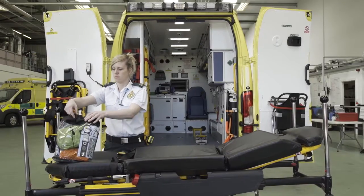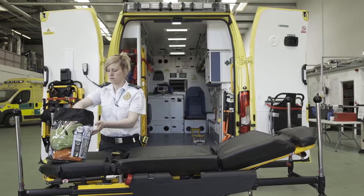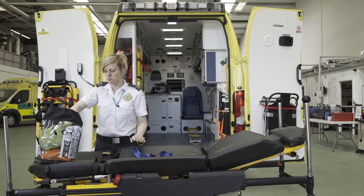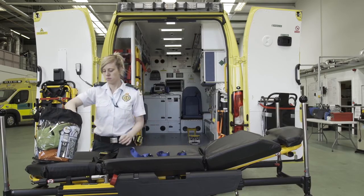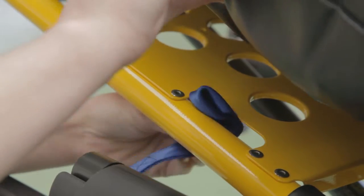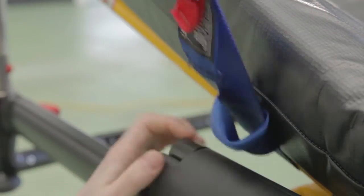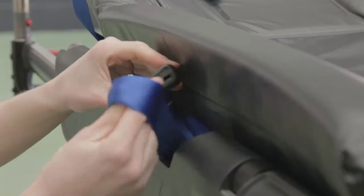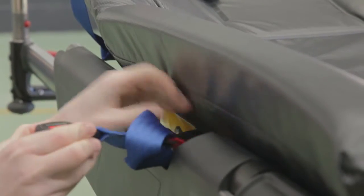The ACR is universally compatible with any cot. First, attach the blue harness straps to the cot frame. Pass the looped end around the frame. Repeat this so that all four harness straps are attached to the cot frame and resting on the mattress.